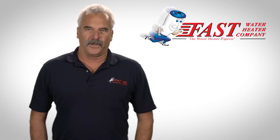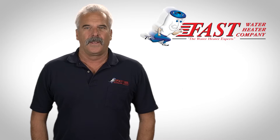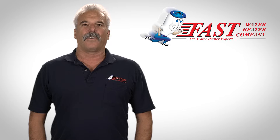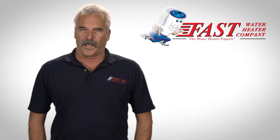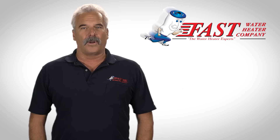Hi, I'm Steve from Fast Water Heater Company. Today we're going to troubleshoot an electric water heater. The two most common features that can fail on an electric water heater are the heating elements or the thermostats. If you can determine which one isn't working, troubleshooting your water heater is simple.